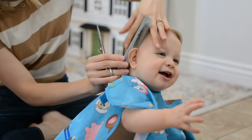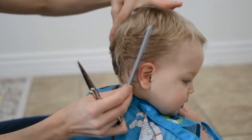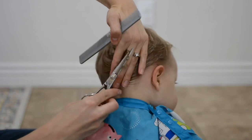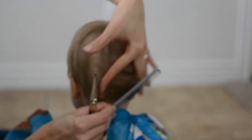We'll take the sections above the ear starting out, and I basically just cut it to the level of my fingers. We're just taking sections about every inch around the head, and you'll want to keep your hand on the head to guide you and to keep a wiggling baby from messing you up too much. I'll continue going around the bottom of the hair, the hairline, all the way around doing this same technique.